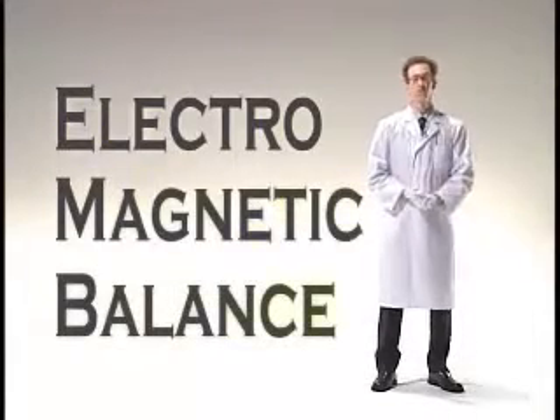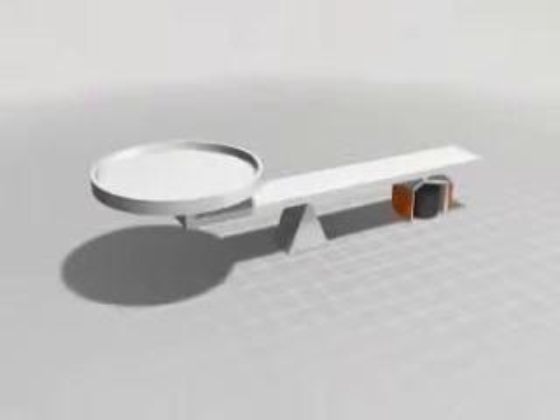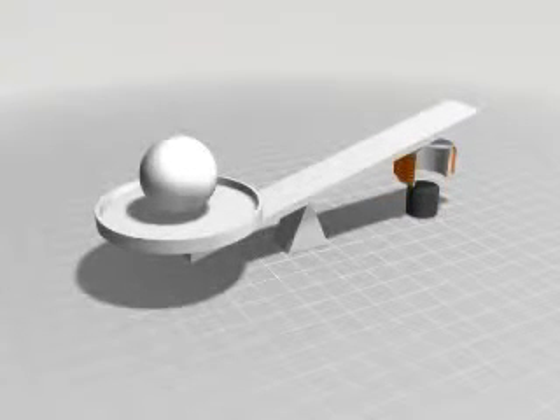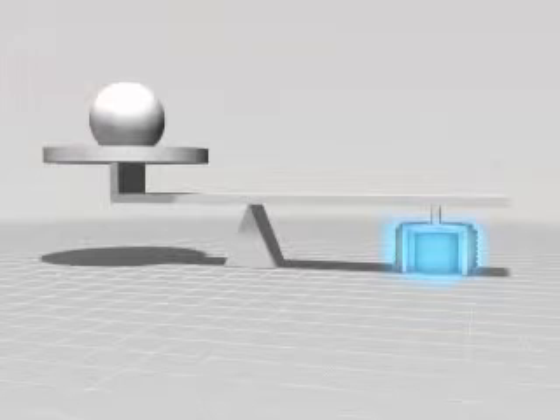Today, most scales use a well-established electromagnetic balance method, both for its stability and its precision. The basic principle of electromagnetic balance is like the lever and fulcrum structure shown here. When the item to be weighed is placed at the force point, the action point moves. This movement is detected by the position sensor. An electromagnetic force is used to balance the force point and the action point, and the weight value is determined based on the amount of current required.